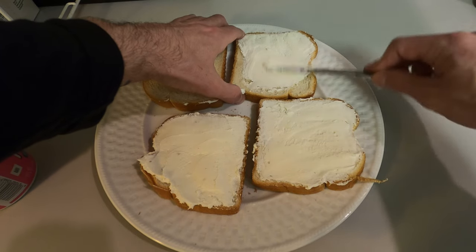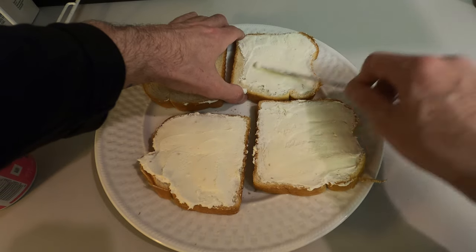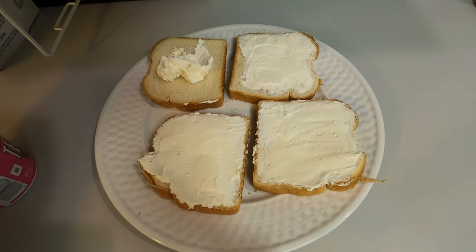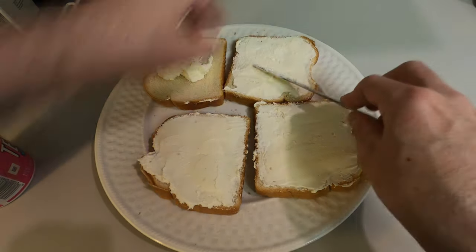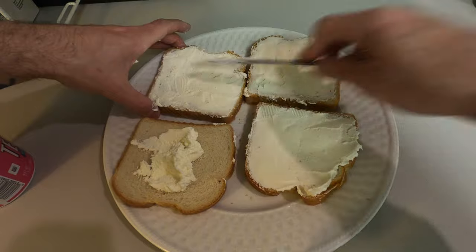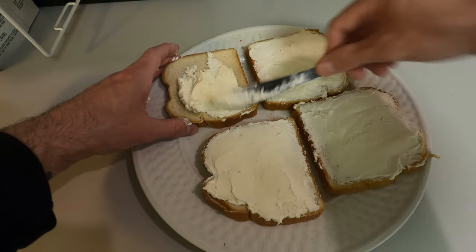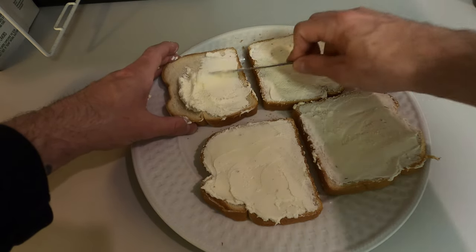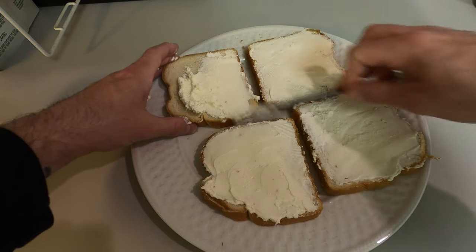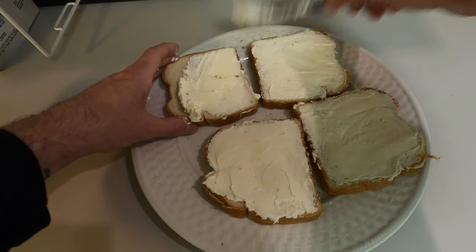This appetizer, or dog treat if you so wish to make it one, is completely safe for your dog to eat. Again, it's high in fat — cream cheese, bacon, and bread — so carbs too. This is a family recipe. Like I said, I've been eating this since I was a child. It's always been my favorite. I'd go to my grandma's and she would make it at every family party — Christmas, birthdays.